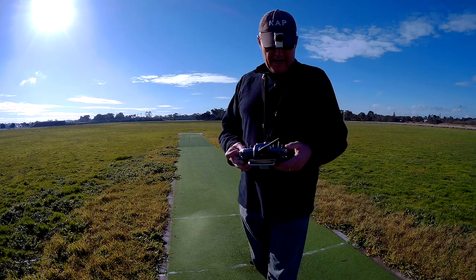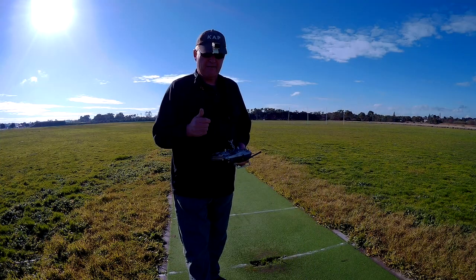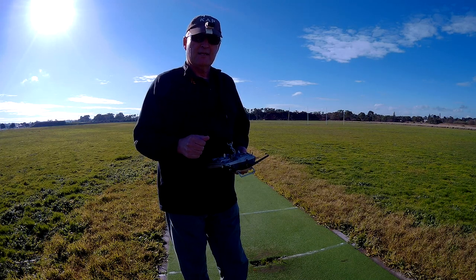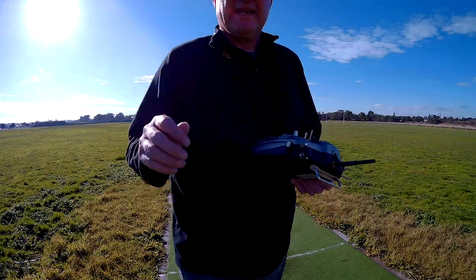Well that went okay. Take off was okay, flying was okay — pretty twitchy. I need to maybe dial down the ailerons, but this is working well, this is fun.